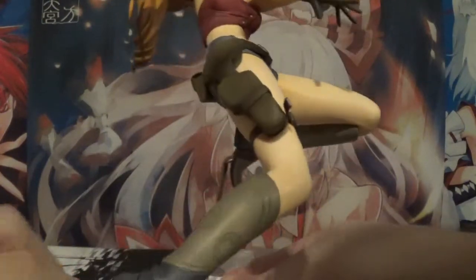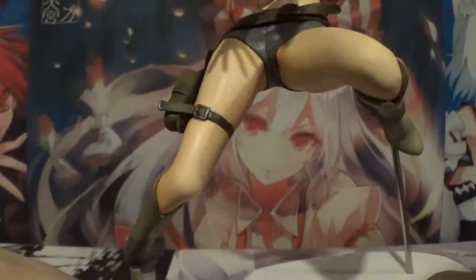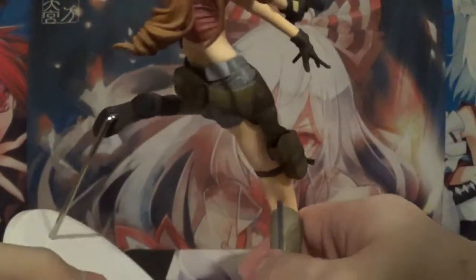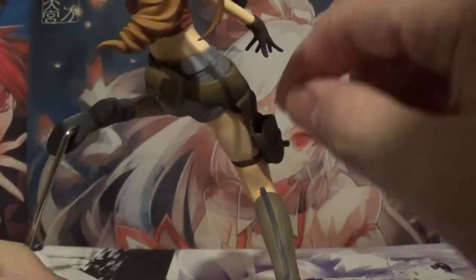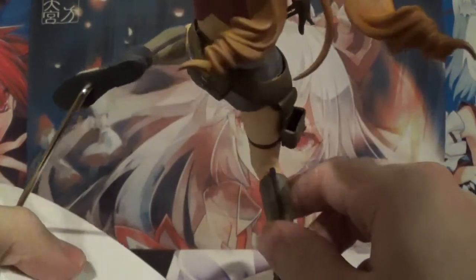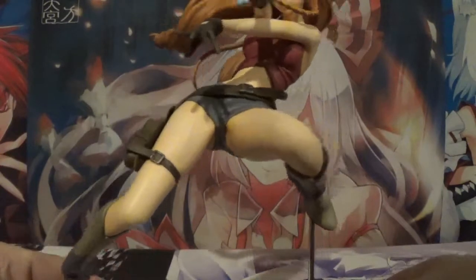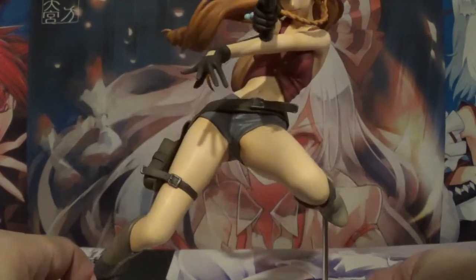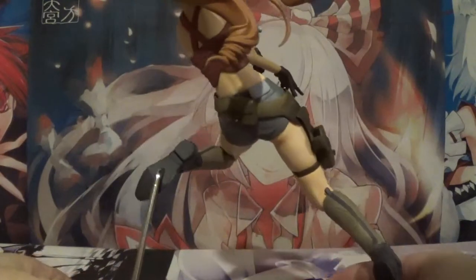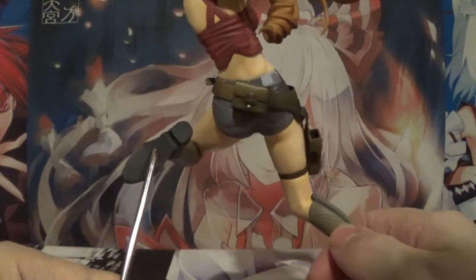We do have a gun holster on the side, which is really, really cool — it wraps around her leg. Very nice buckle showing that extra detail. Here's the actual gun holster itself, and I believe you can actually place the gun inside the holster because it's hollowed out all the way through. I did not test that, but it is hollowed out to where you can put the gun in if you don't want her to be holding it in the action pose, which I think is a really cool move. And then of course the holster belt that wraps around the back for her extra ammo or supply case — very well done.